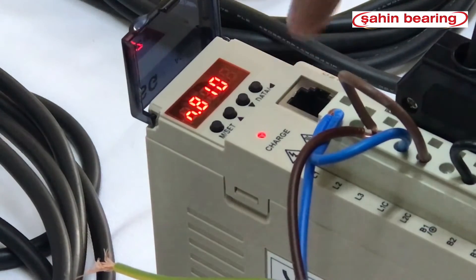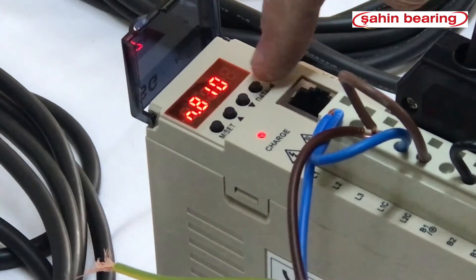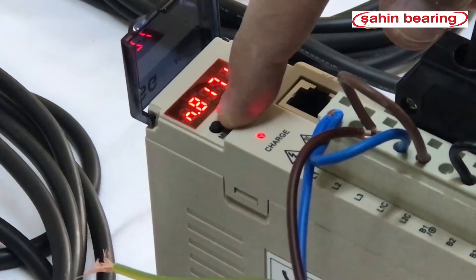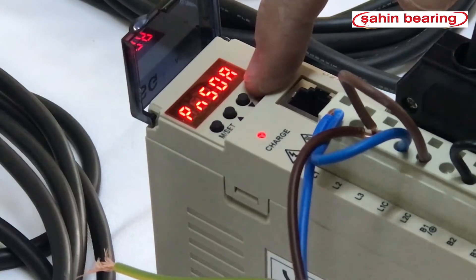To enable 8101, we need to set it to 8171. By pressing the data key, we change the number 1 to 7. We hold down the data key to save it. When we reset the servo driver, it should be in run mode.